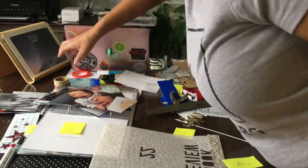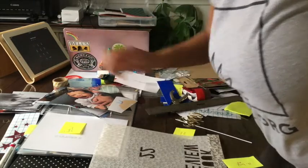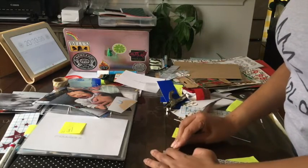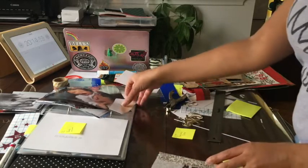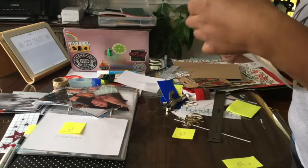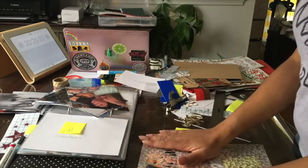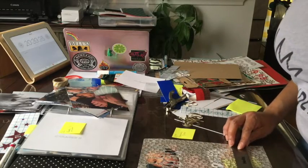Yeah, I don't think I'm gonna finish the scrapbook in 10 minutes. But we'll see how far I can get. My backup plan was that if I was unable to finish this, I'd go ahead and finish the scrapbook and then come back and tell you guys how wrong I was in my estimation — and it seems like that's what's gonna happen today.